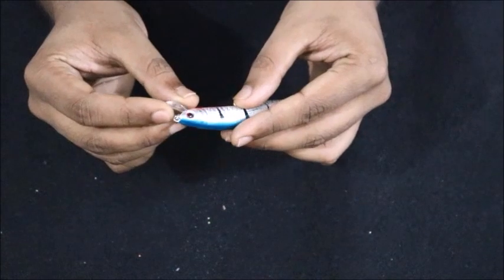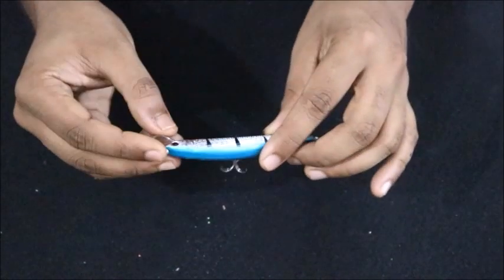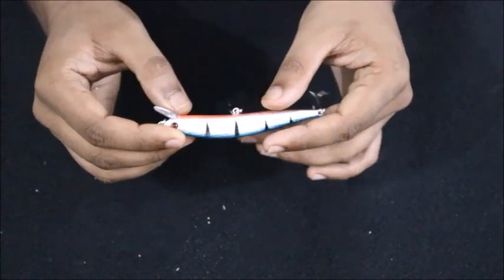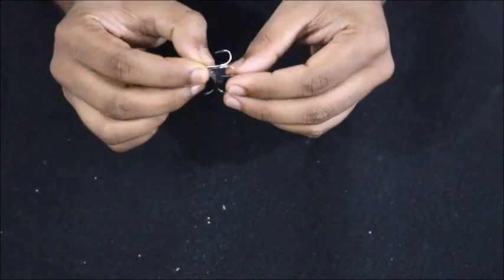The overall painting is okay. I don't think they have given a clear coating over it. The eyes are okay — not that great — but again considering the price point, it's quite a good lure.